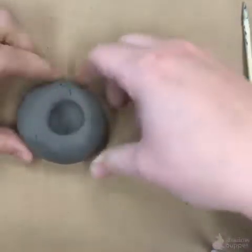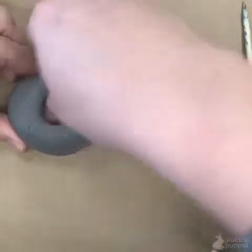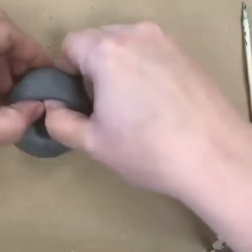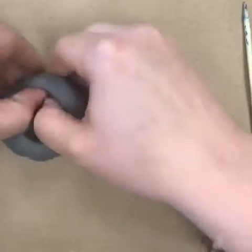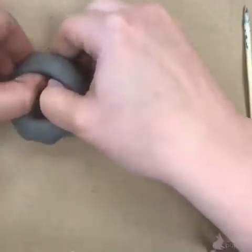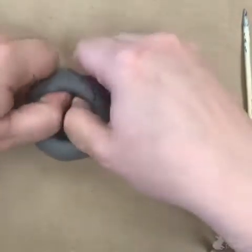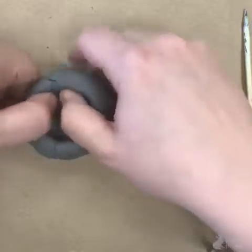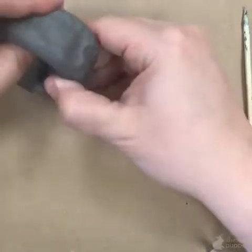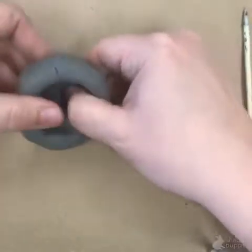To begin a pinch pot, push your thumb down in the center of the ball. Leave a little bit of space between your thumb and the table because you want the thickness to be even all the way around. Now with thumbs inside the bowl, slowly spin so you can pinch evenly sized walls all around the bowl, including the bottom.